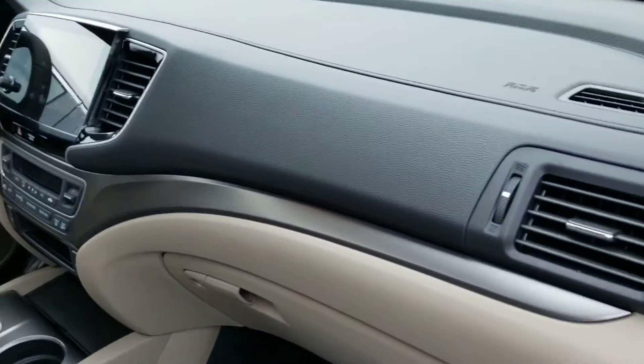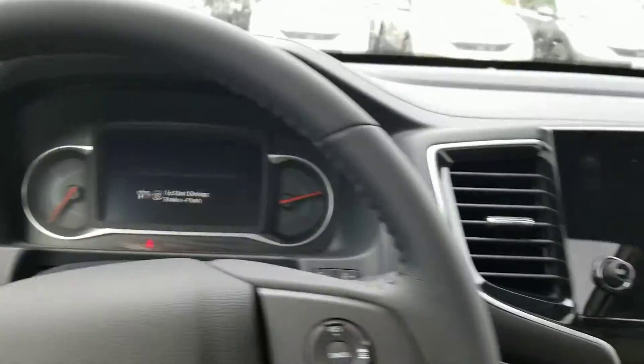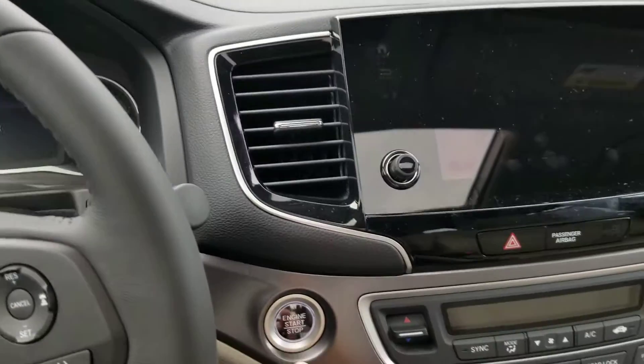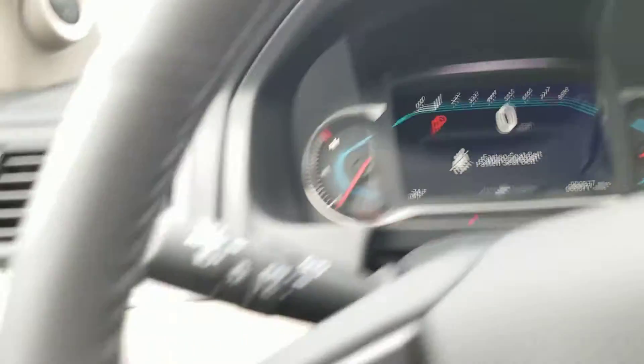I'm going to get in because it is raining. So I'm going to do the push button — gets it off the remote start and turns on the electronics.